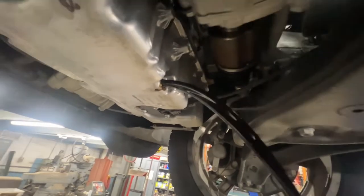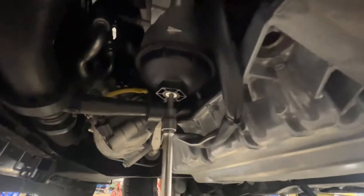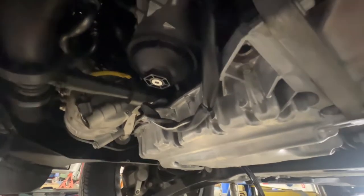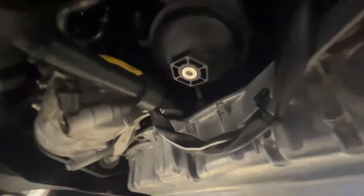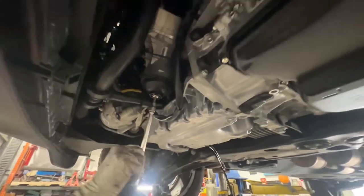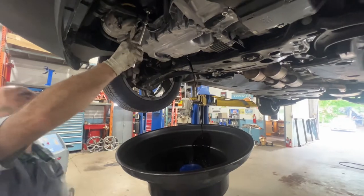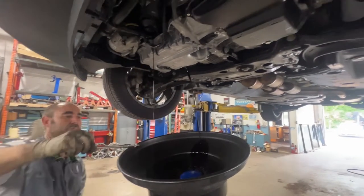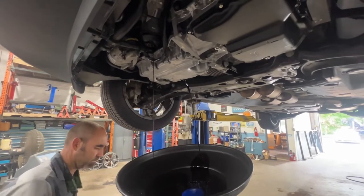Looks like it's dirty. There's actually an oil filter drain — you can use an Allen key, six mil. You loosen that and place the oil drip pan underneath both. This is a trick that we learned in automobile school.